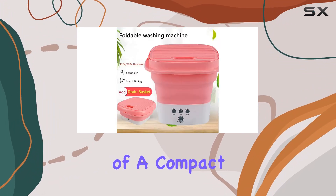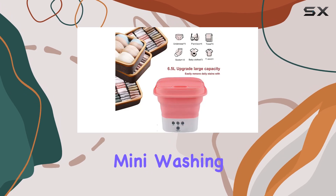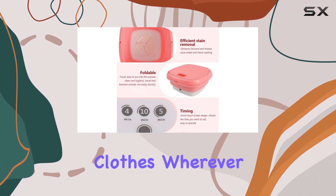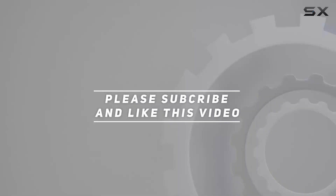In conclusion, if you're in need of a compact, efficient, and versatile washing solution, the Tate Portable Mini Washing Machine might just be your new best friend. Say goodbye to laundry woes and hello to clean, fresh clothes wherever you go. Check out the video description for updated price, and thank you for watching this video.